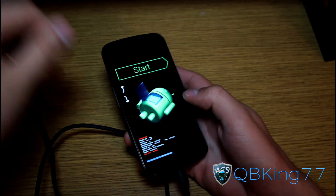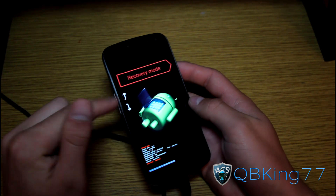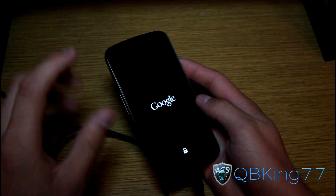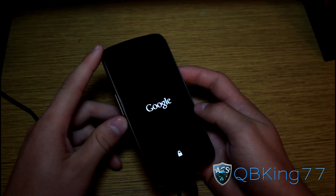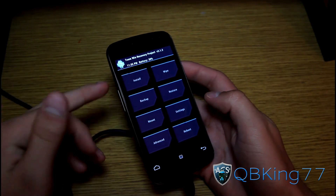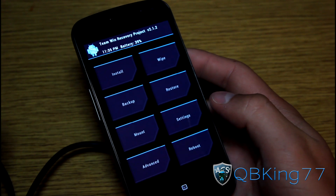We are now done with the PC part. You can unplug your phone if you want — it doesn't matter. Use the volume keys on your phone to navigate the bootloader menu: pressing Volume Down cycles through 'Restart Bootloader,' 'Recovery Mode,' 'Power Off,' and 'Start.' Go to Recovery Mode and select it with the Power button. That will take us into the custom recovery we just flashed — TWRP should reboot right into it. As you can see, Team Win is right there. It's a touchscreen recovery, so you navigate by touching buttons rather than using volume and power.